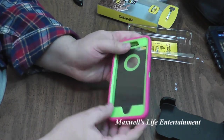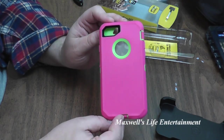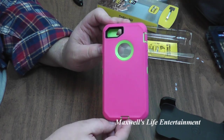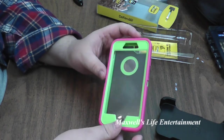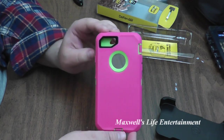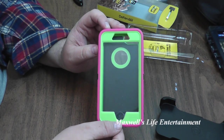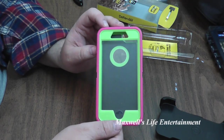If I would have bought this in a retail store, I would most definitely put my money on this being an authentic OtterBox. I don't believe it is, just based on some of the things that I have noticed. Again, I will cover these things in another video with a side-by-side comparison with an authentic OtterBox.